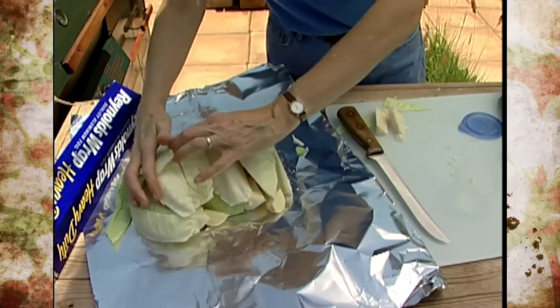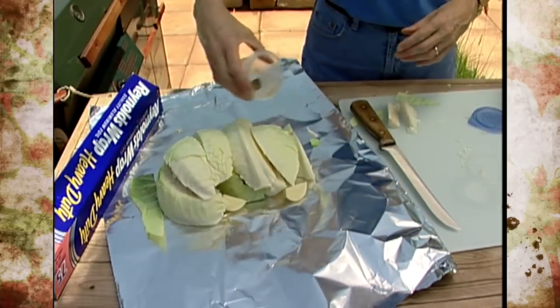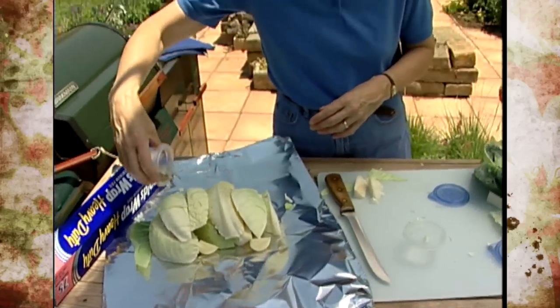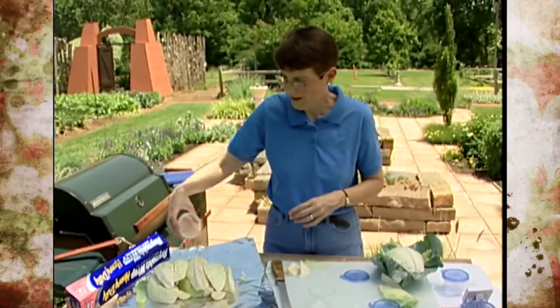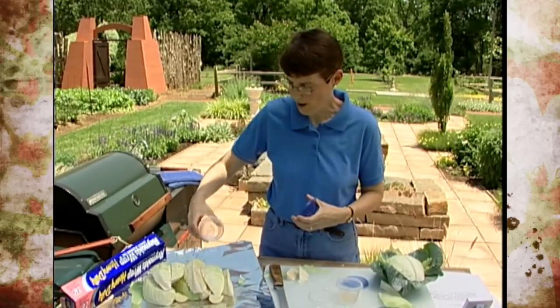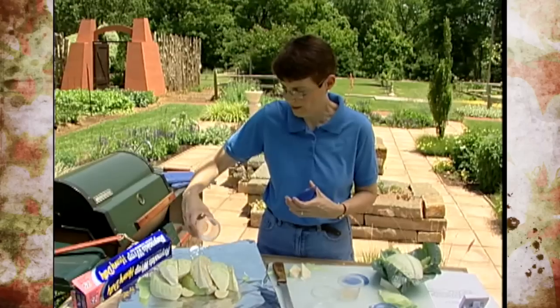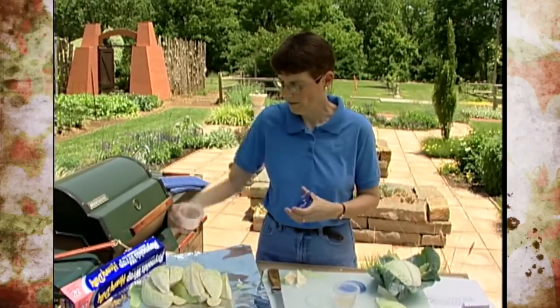Cabbage is one of those foods considered almost a superfood, primarily because of its antioxidant content. There's a lot of vitamin C and some sulfur-containing compounds that provide a lot of antioxidant activity and can decrease your risk of cancer. The problem is that when you cook cabbage or other cruciferous vegetables, a lot of that is lost. So, like other foods, you need to eat a variety — not only in the foods you eat, but in the way you prepare them as well.